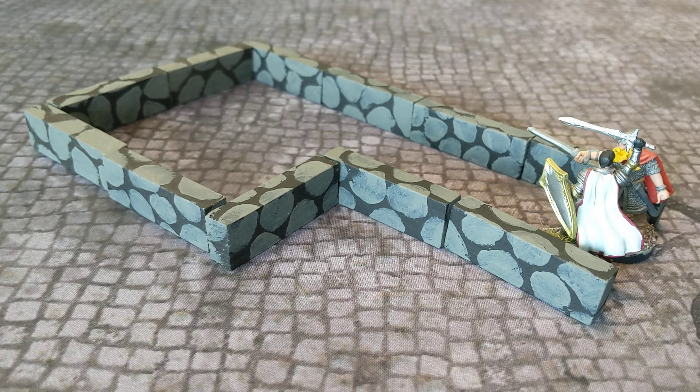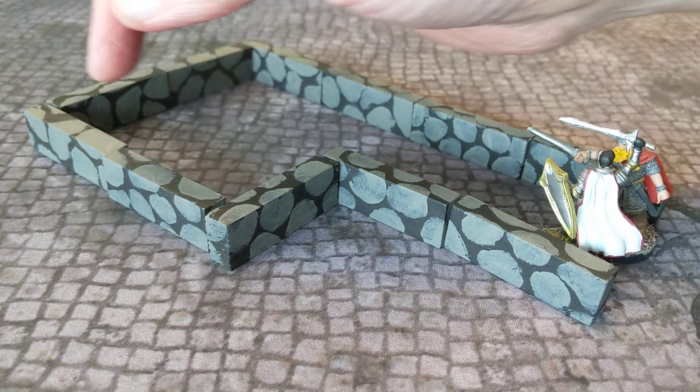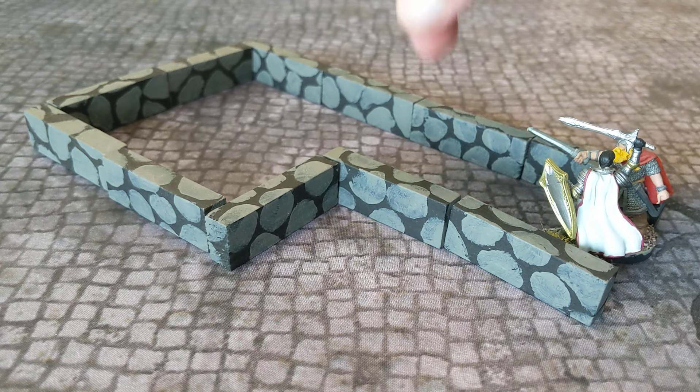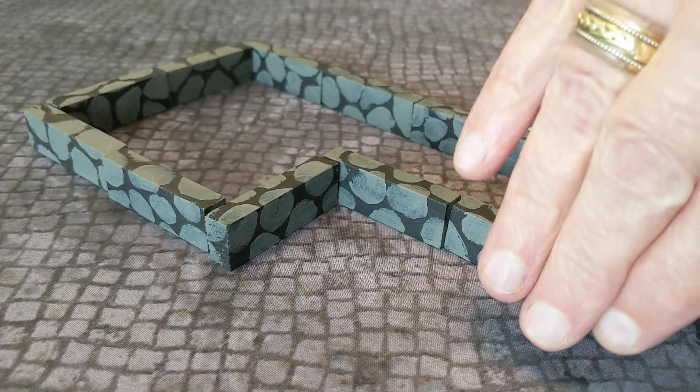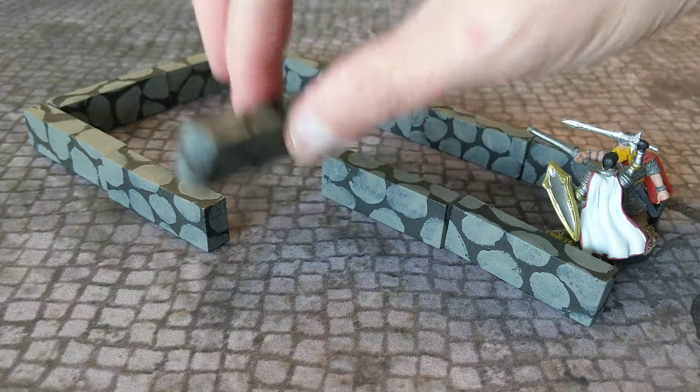What we have here are a bunch of wooden bricks that look like dungeon walls, but they're short and it's easy to see over them. One issue I've had with some of the other dungeon wall solutions is they tend to be too tall, and you can't actually see the figures if you're a player sitting across the table. So ergonomically, they're not always the best — so these are just about perfect.